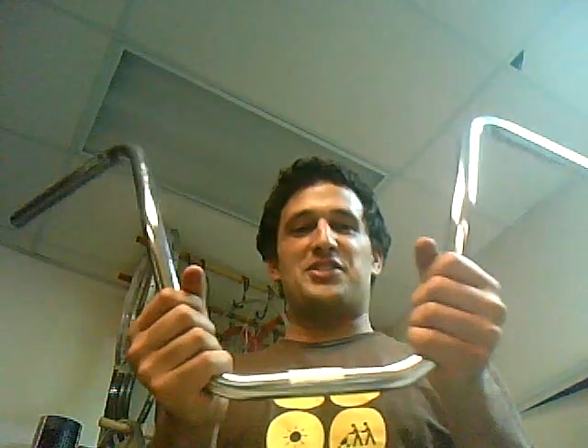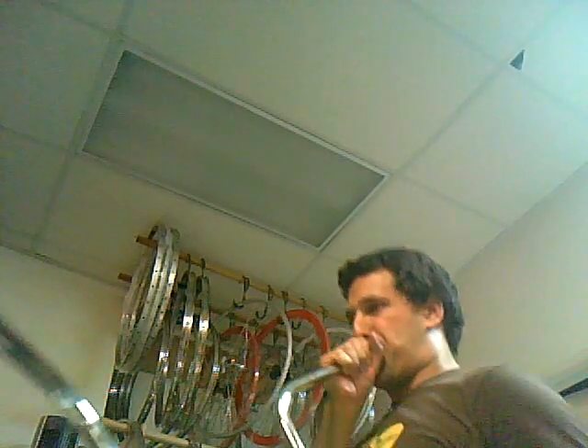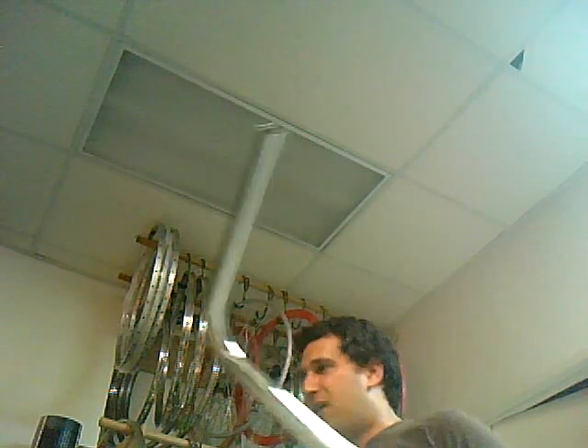These are some ridiculous medium ape hanger bars for your chopper bike, your low rider, anything you want to show off your armpit hair on. Give it a try. One more try. Whew! Alright. Whoa, man — shouldn't have had that last fat tire.